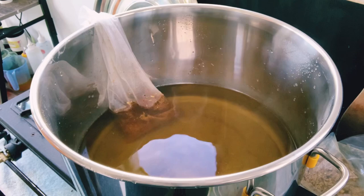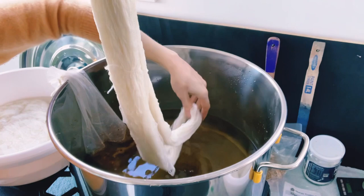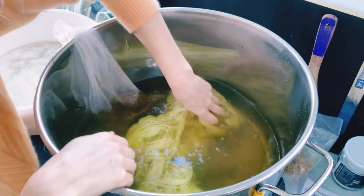I have placed my dye matter in a fine mesh polyester bag, but you could also use a fine mesh silk bag or a cotton bag. This will act like a tea bag and keep all the dye matter contained.